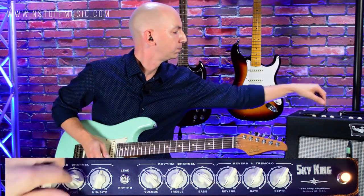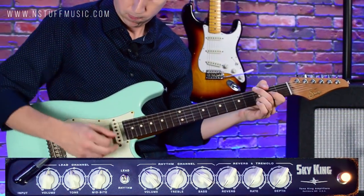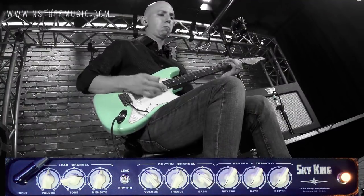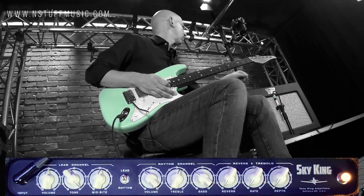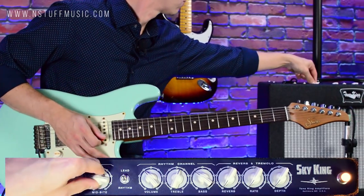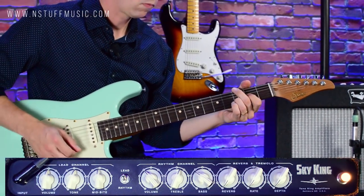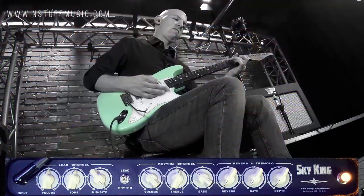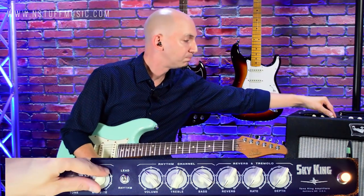Let's keep the volume at about five and a half and run through the tone control first — that's all the way off, here's about halfway, and three quarters. Then the mid-bite control, all the way up. As I bring that mid-bite control up, I get a little more gain out of the amplifier.